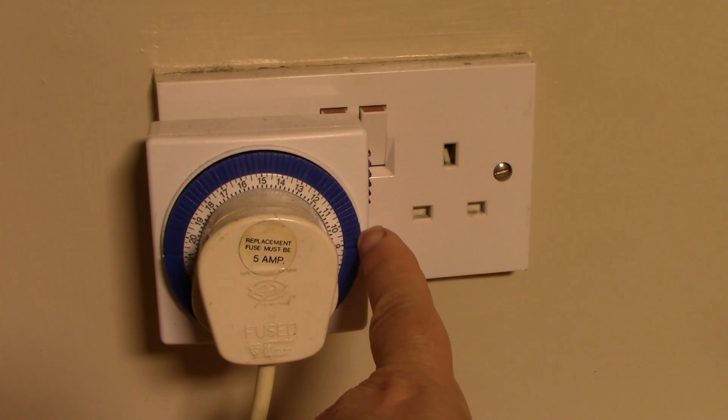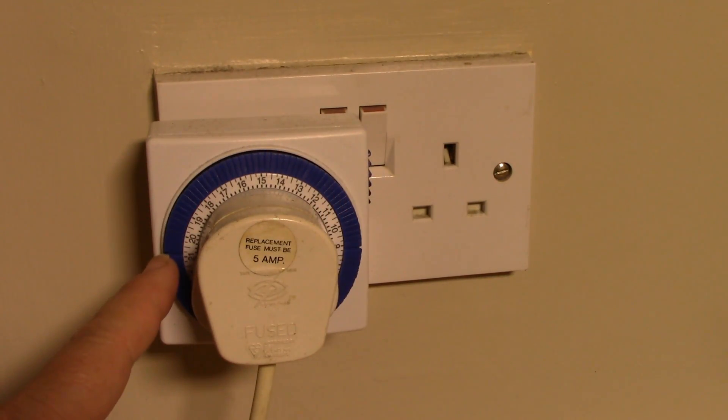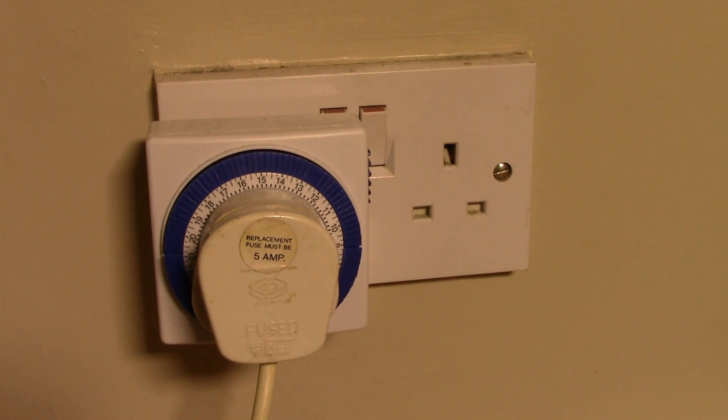I have the light plugged in with a timer, currently set for 14 hours a day — it comes on at nine o'clock in the morning and switches off 14 hours later. In winter I'm going to reduce this down to 12 hours a day.